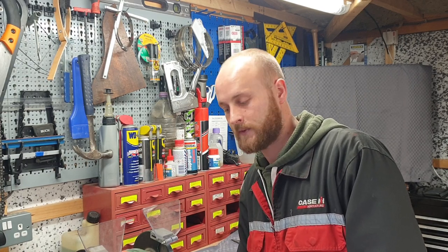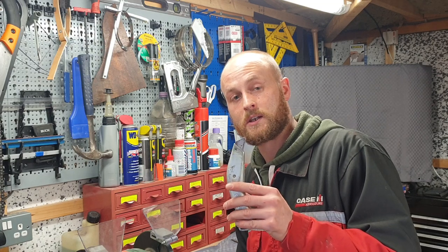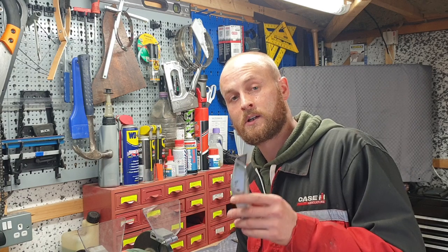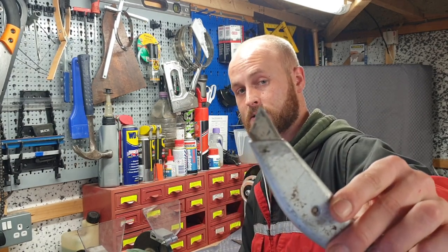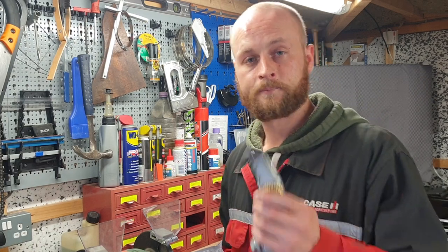The first thing I want to talk about is the Stanley blade. Every tradesman has got a Stanley knife, and if you're a dry liner or a carpet fitter, more often than not this is going to be your go-to tool and you need it sharp all the time. So this is my first workshop hack — what I want to show you is how to get from having a blunt blade to a sharp blade in one second.